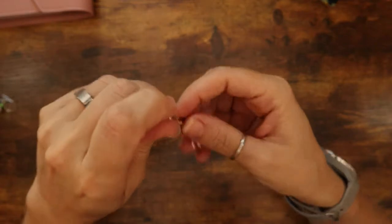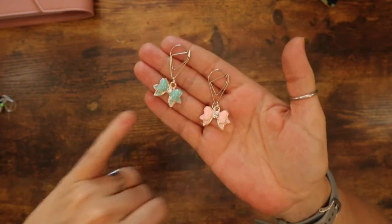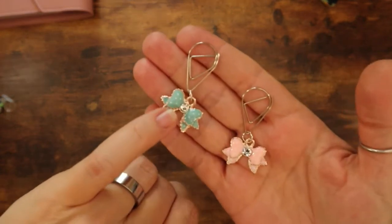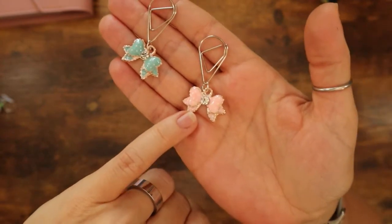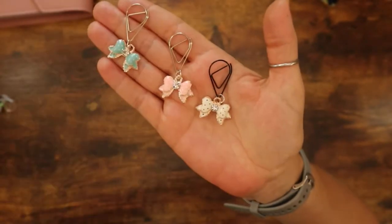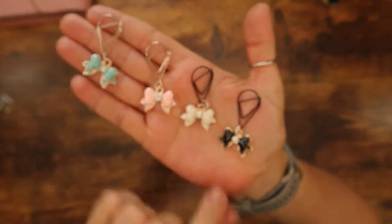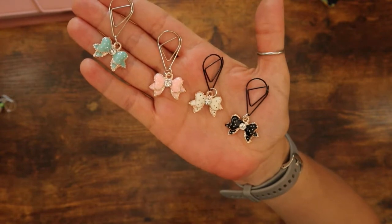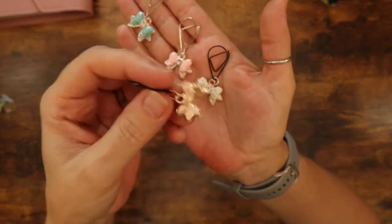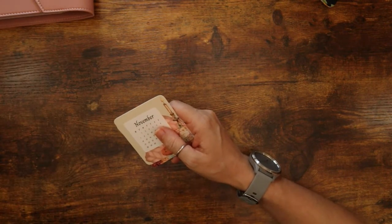I couldn't pass these up. I saw these bow ties and I was like, oh my goodness. So there's this baby blue and they have these little white polka dots in them. There's this little baby pink and they've got these clear stones in the middle. Here's white with the black dots, and then here is black with the white dots. And here's the back. I think that's it for the charms.